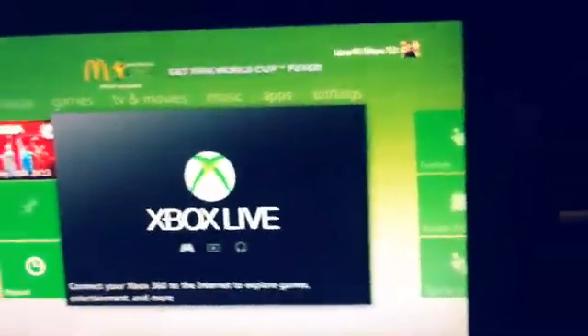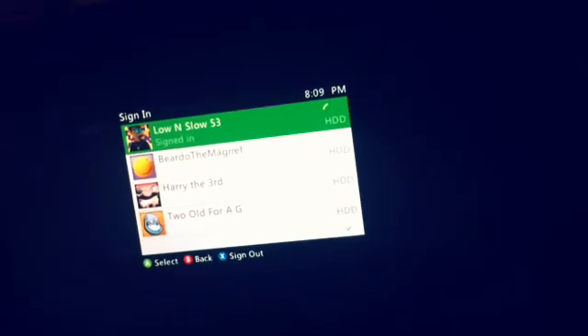Now you've got to use your second controller. And what you want to do with that one is just sign into any profile and do the same thing again.